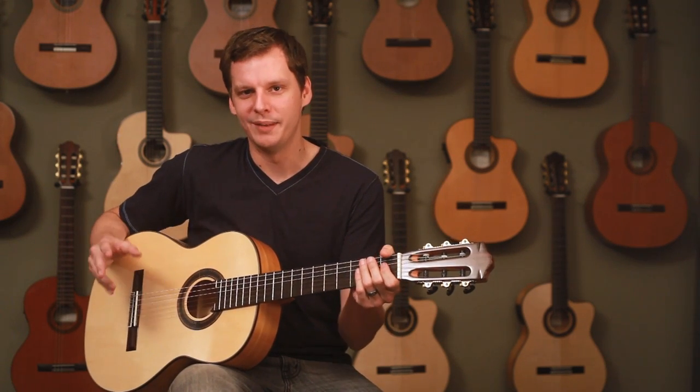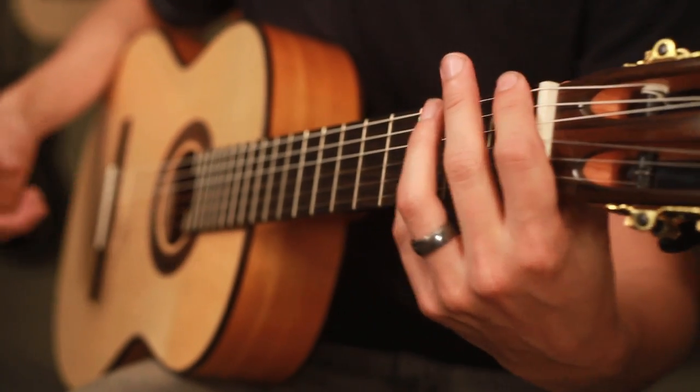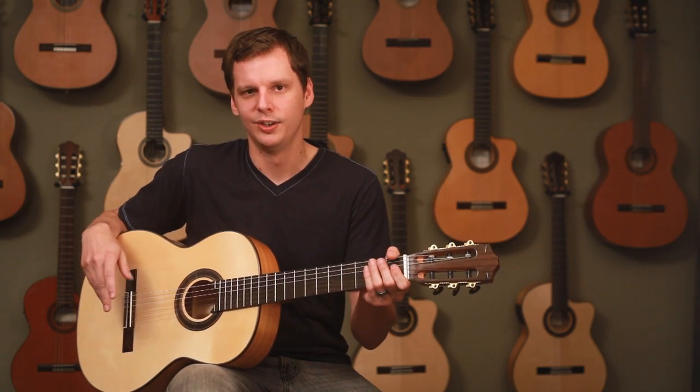There are many causes for bad buzz, such as high frets, back bow, dirty strings, or even loose electronic components rattling around. Most buzz can be fixed by changing the strings, adjusting the truss rod, or raising the saddle.